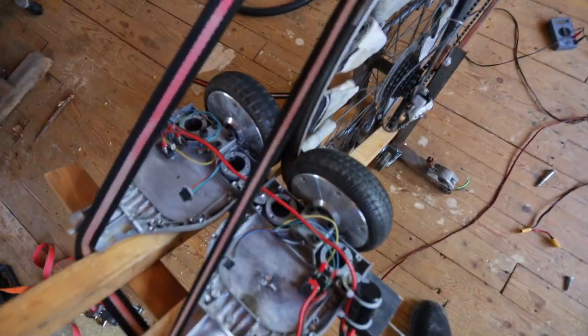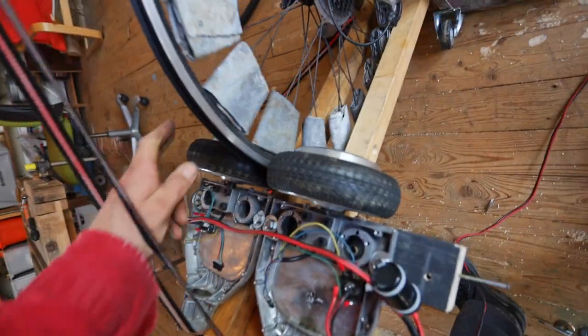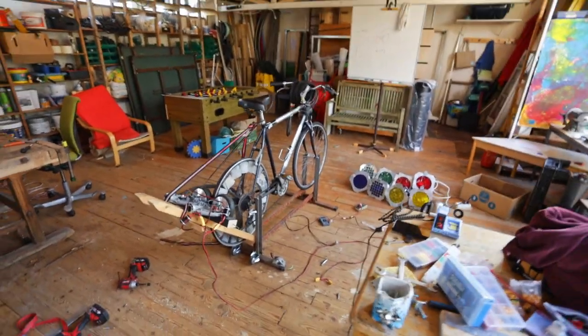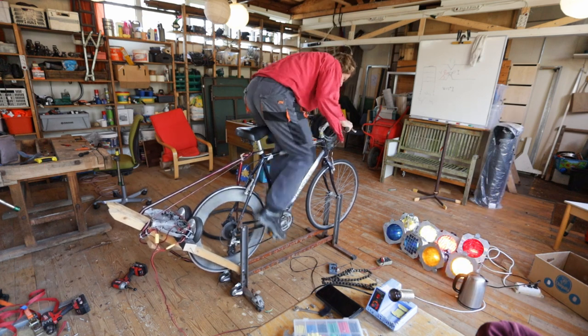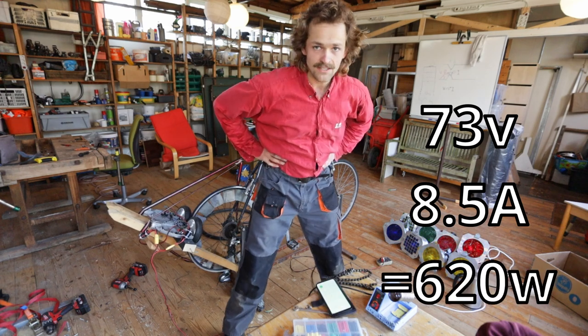Now the tire is gone again and the generators are on the side of the rim, which should give them a little more surface area for friction. Let's do some testing - we are in series right now. 8 amps, 70 volts. See if we can get to 9 amps. 8.5 amps, 73 volts. That's 620 watts - that's a lot.